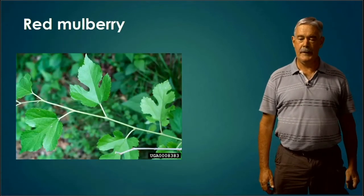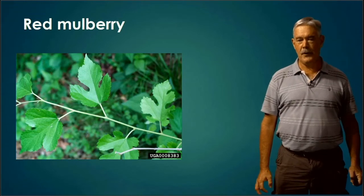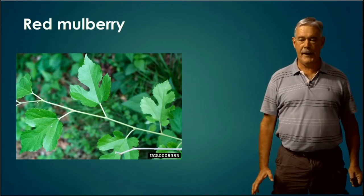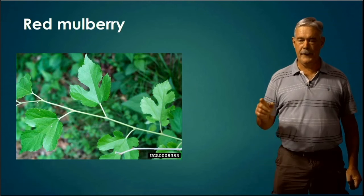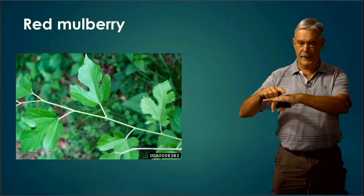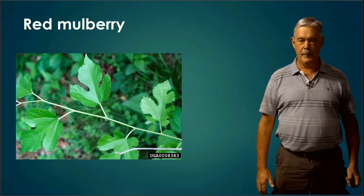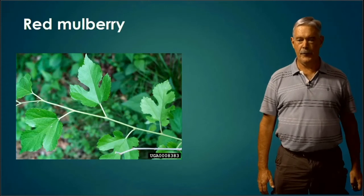Red Mulberry generally has mitten-shaped leaves. If it doesn't, and you're confused whether it might be a mulberry or a basswood, feel for stiff hairs on top of the leaf. On top there will be very stiff hairs, and the bottom of the leaf will have a good number of hairs or pubescence. That's your difference with Red Mulberry.